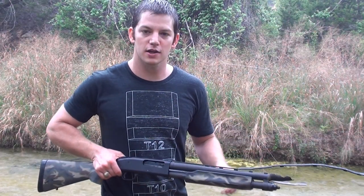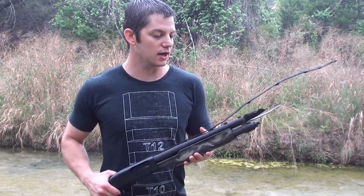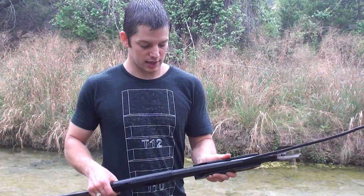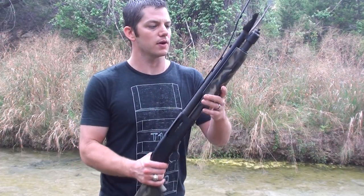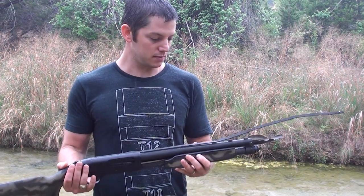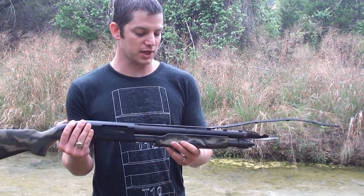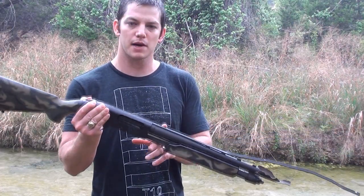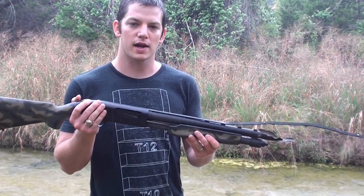It blew out the end a little bit and then I shoved it further underwater and shot another round through it and it just broke off the end of the barrel. So it's kind of demonstrating to not plug your barrel. I thought it was under 18 inches so I couldn't fire it anymore, but I went home and measured it and it's actually a little over 18 inches. So I can fire this one more time, and what I'm going to do is put a 3.5 inch Magnum shell in here this time.